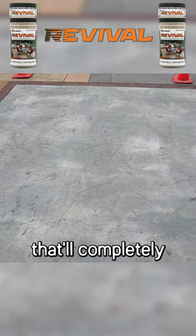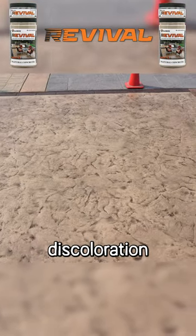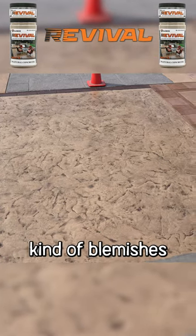Revival is an opaque color coating that will completely cover up discolorations, stains, or any other kind of blemishes that you have on the slab.